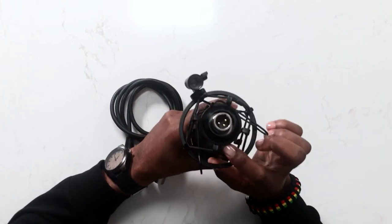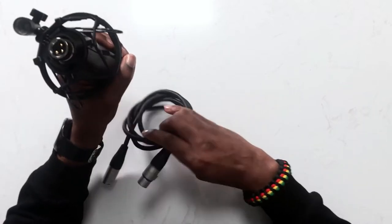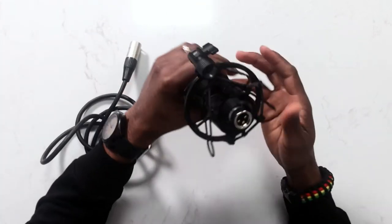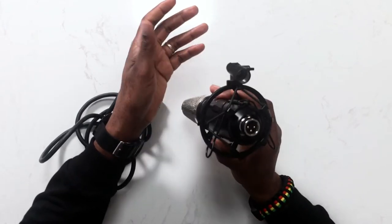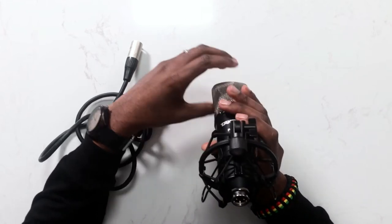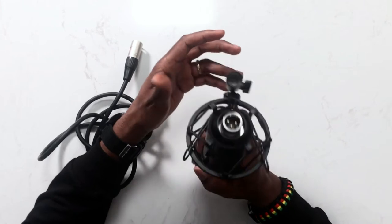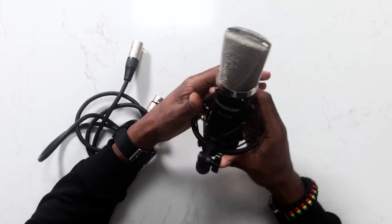This is an XLR condenser microphone, so you're going to need an XLR cable with the female end and the male end as well. This microphone cannot just be plugged into your computer and work — you have to have phantom power. Your audio interface must have phantom power, or your mixer board must have that, for this microphone to work because it's a condenser mic and it uses that special kind of power.